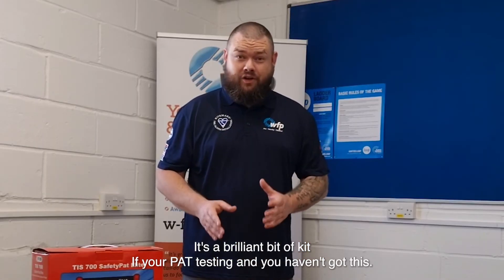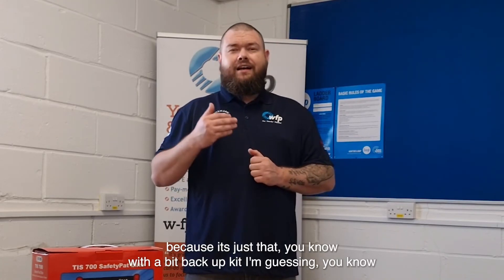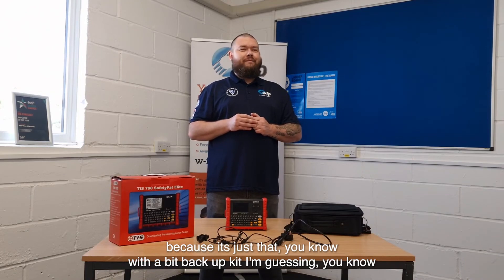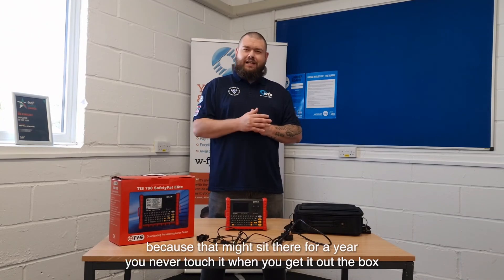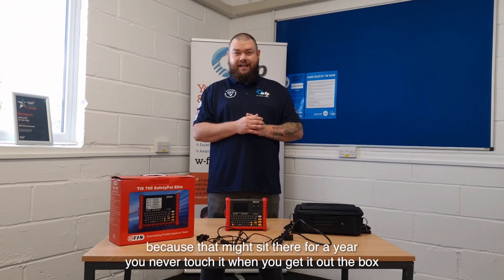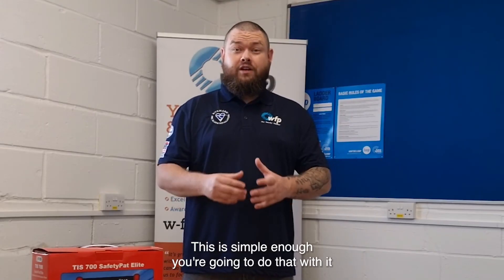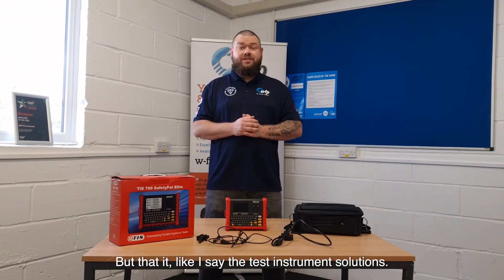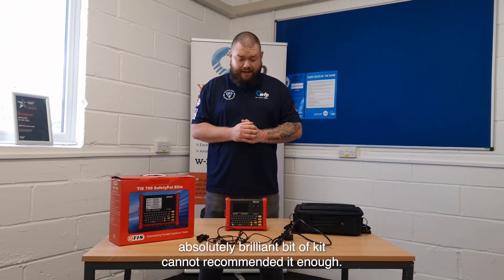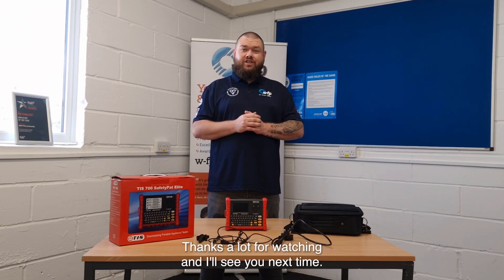If you're doing PAT testing and you haven't got this, you've got to start asking yourself why — even just for the money it's brilliant. It's also great as backup kit, because when you get that backup tester out after a year of not touching it, you want something really simple to use. This is simple enough that you barely even need the manual. The TIS 700 from Test Instrument Solutions — absolutely brilliant bit of kit, cannot recommend it enough. Thanks a lot for watching, and I'll see you next time.